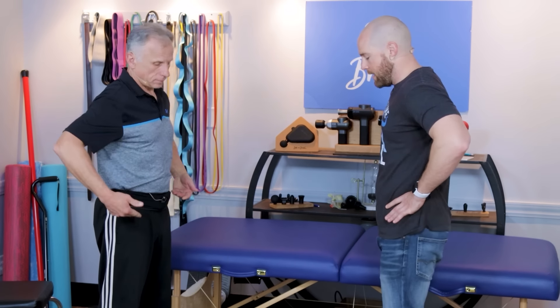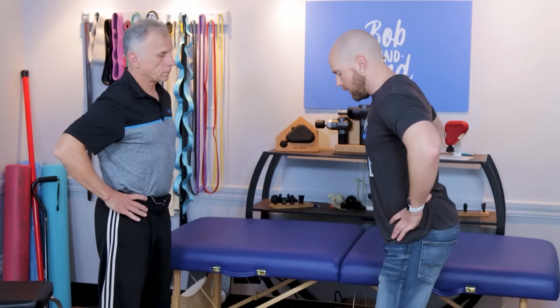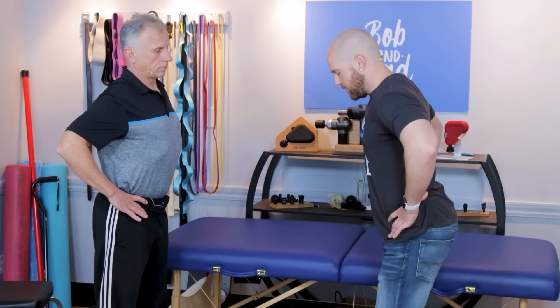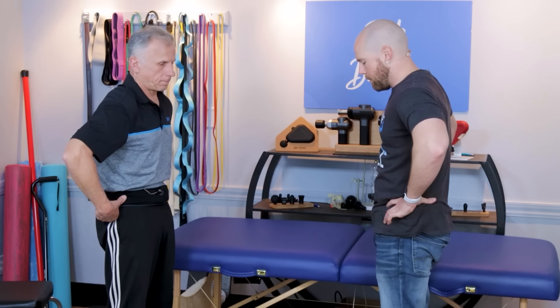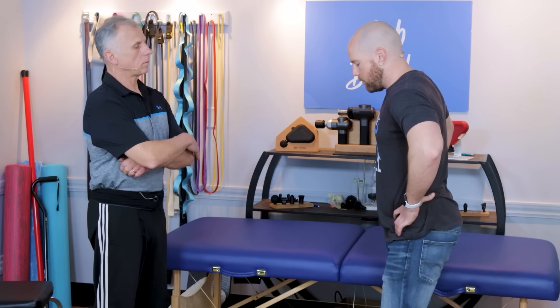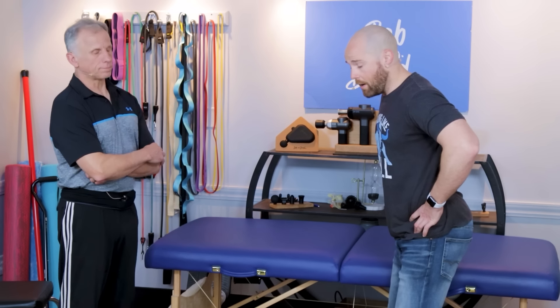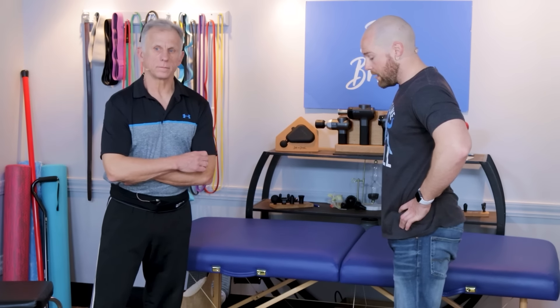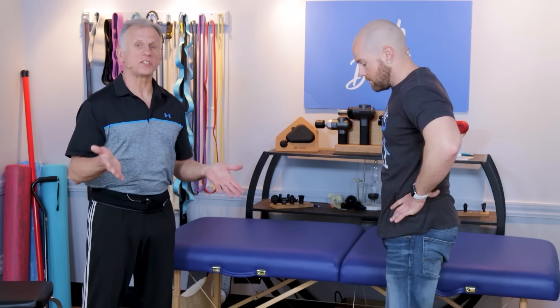The first tip for walking is to try a pelvic tilt. An anterior tilt is tilting the pelvis forward, and a posterior tilt is tilting it backward. If you're walking with an anterior tilt, it's probably going to cause more pain. Try to get into a neutral position or slightly posterior tilted pelvis, which can help alleviate pain while walking.